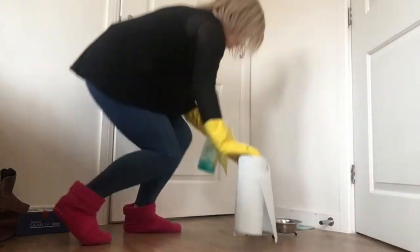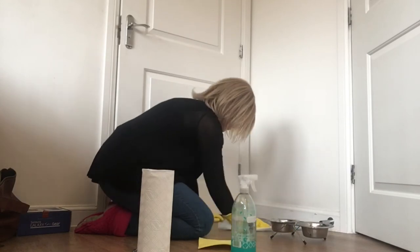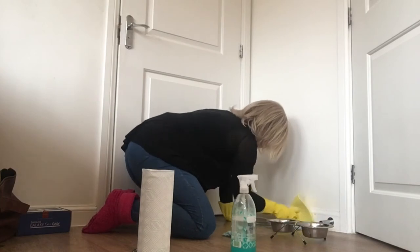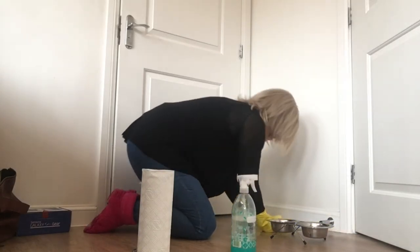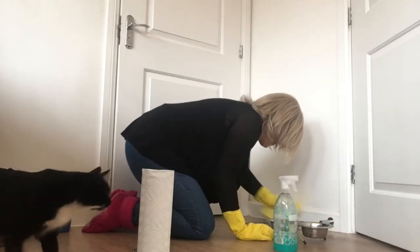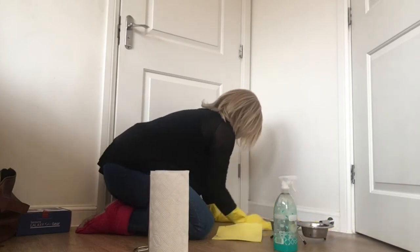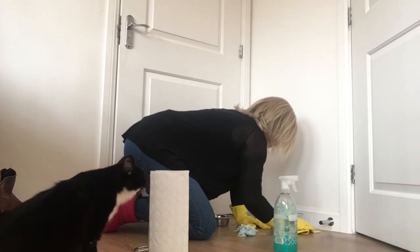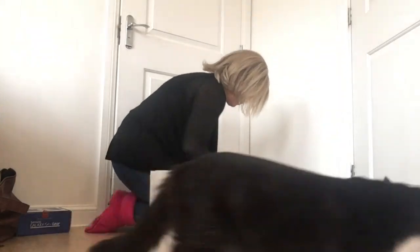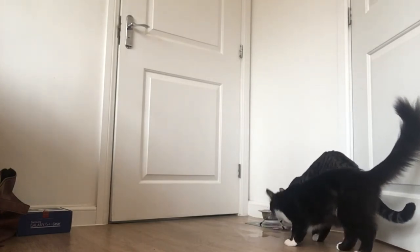Gloves back on. Then I just give where the cats get fed a quick clean because for some reason they can't keep their food in the bowl and seemingly drop it all over the place. So I just give the skirting board a quick clean and the mat where the food goes on, using an antibacterial spray for that. As you can see the cats are quite interested in what I'm doing because they want their food - that's Charlie the black and white cat. Then I take the food bowl and give it a quick wash and then give them some more food. They've already had food this morning but I give them a little bit more throughout the day.